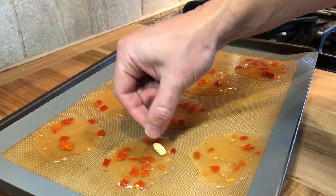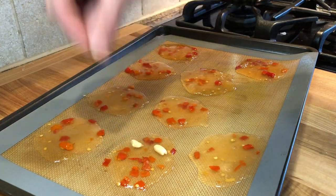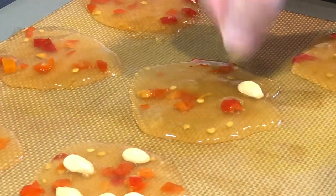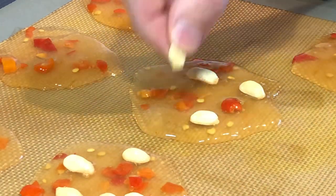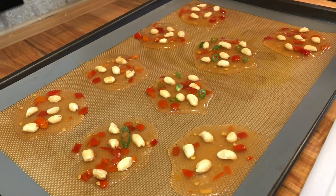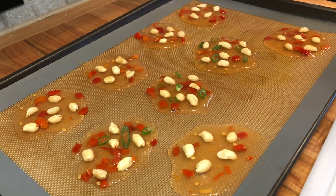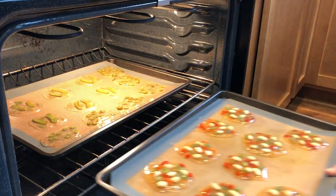Then I'm topping the chips with some roasted peanuts and the scallions. And in the oven it goes to dehydrate.